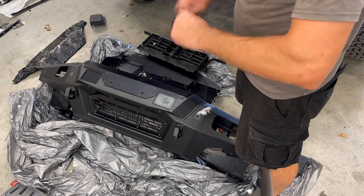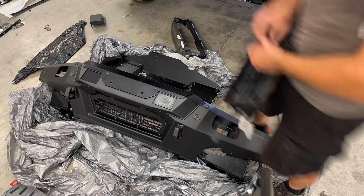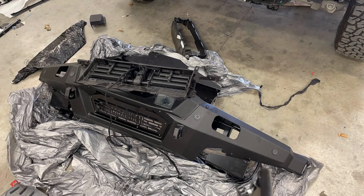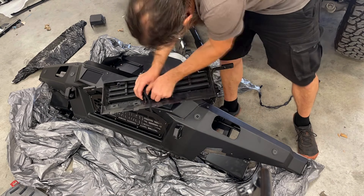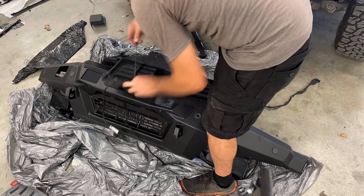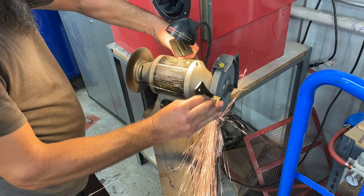After undoing the factory tape on the wiring harness for the sensor, I decided to go back and rewrap it with some cloth tape just to keep that factory OEM look and also obviously protect the wiring. So once you've got that harness prepped, you can reinstall the wiring to the shutter assembly and that can go back on the truck.